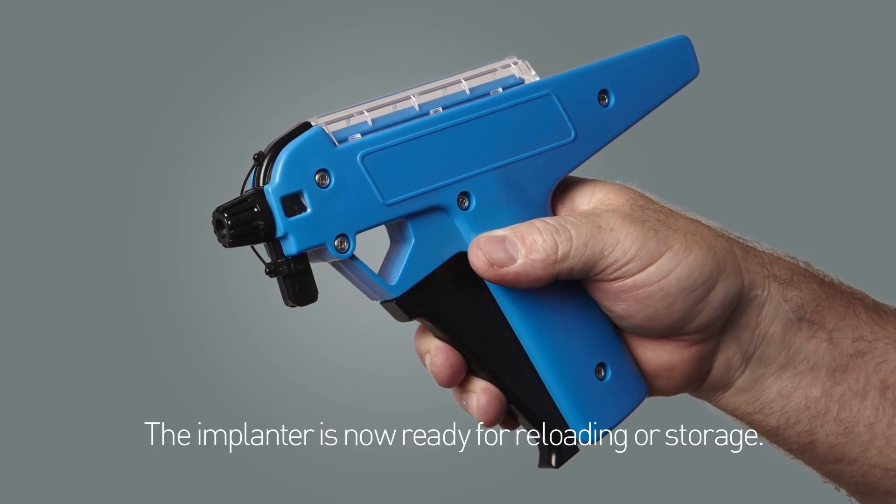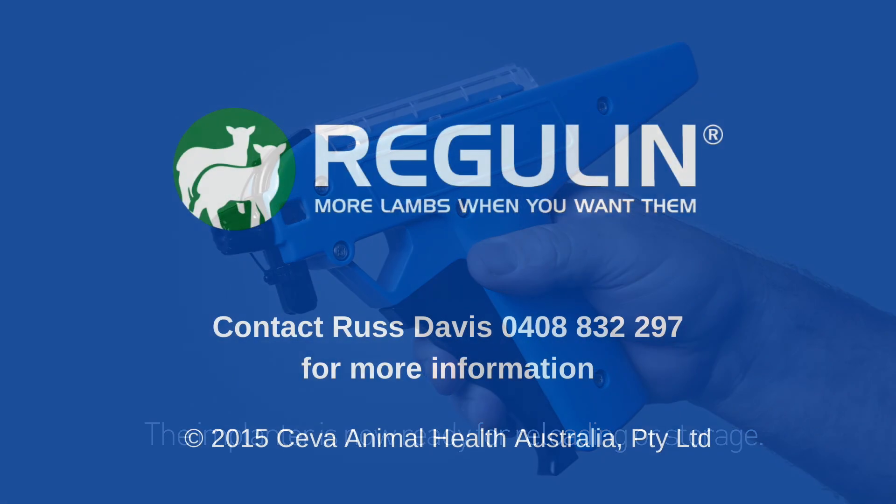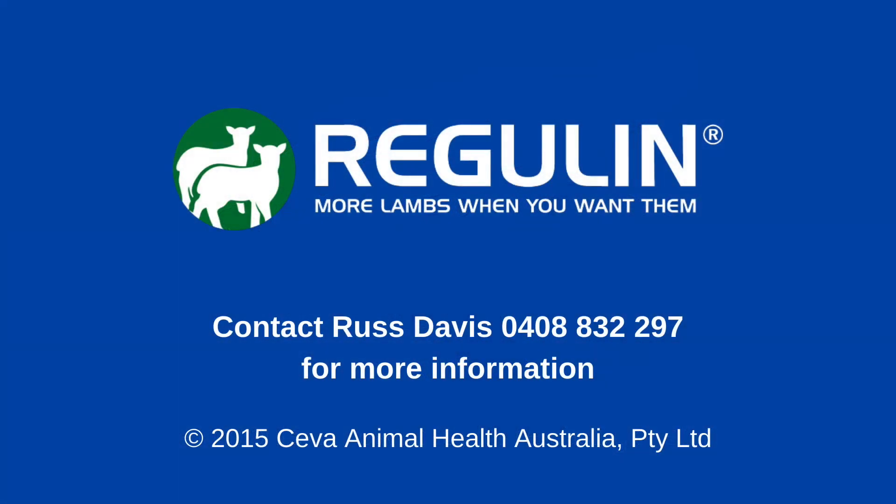The implanter is now ready for reloading or storage.